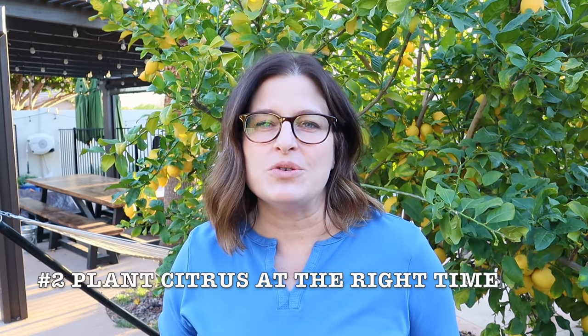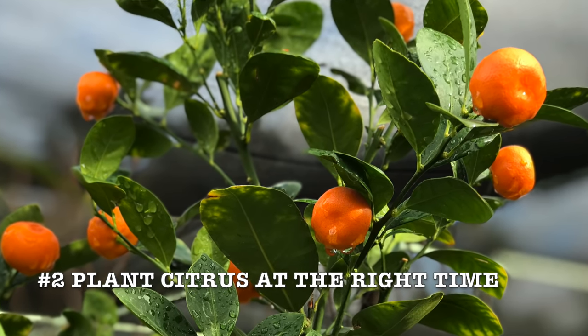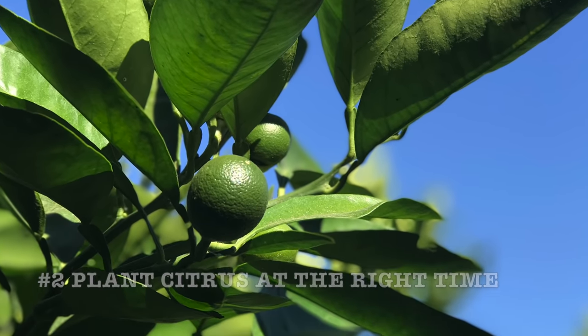When is the best time to plant citrus? Citrus does best when planted after danger of frost has passed in the spring. That gives the roots time to adjust to their container before the hottest months of the year.